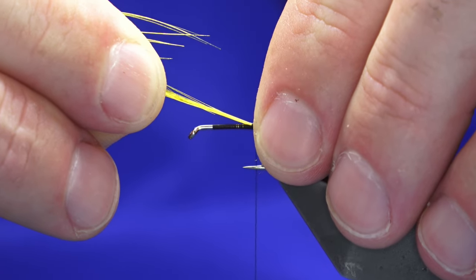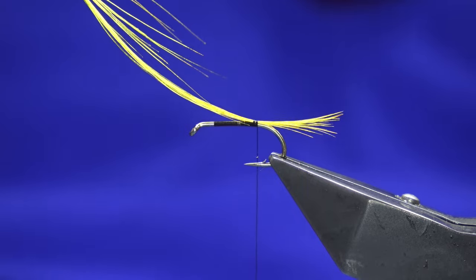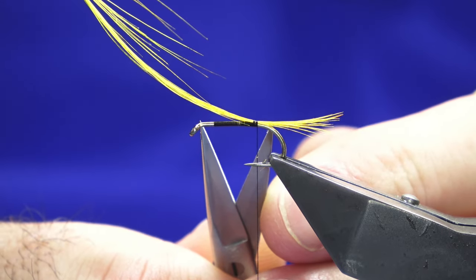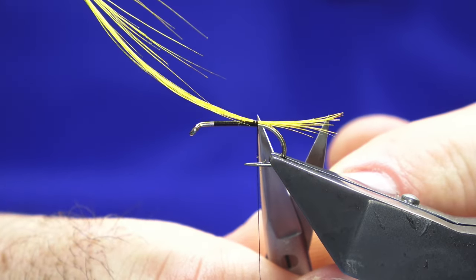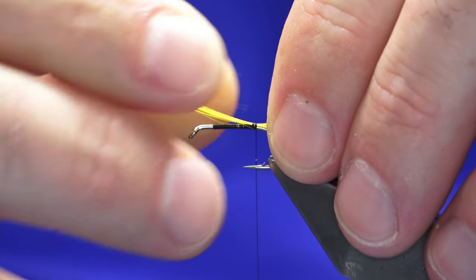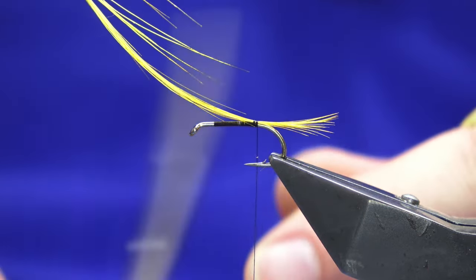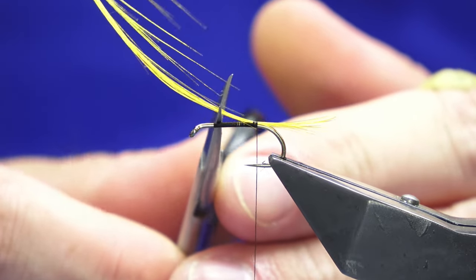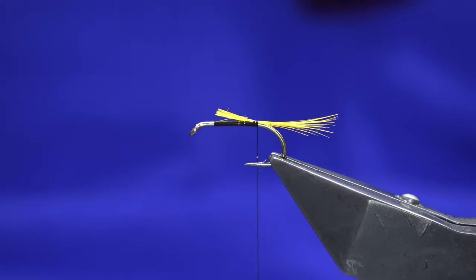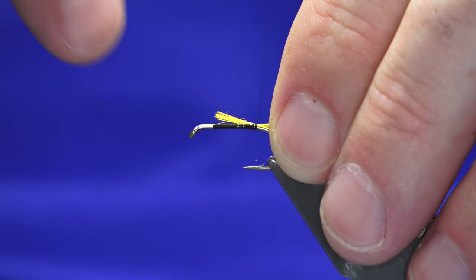That tail's much too long, so I'm going to pull this in. The length I want it is roughly the length of the shank. Then trim away the waste end — put that in the bin or I'll be getting told off.